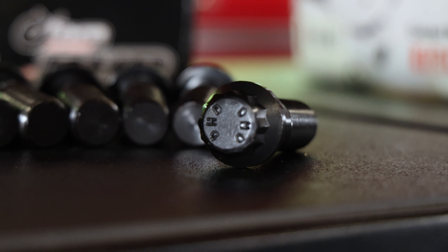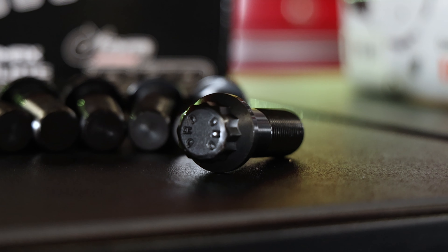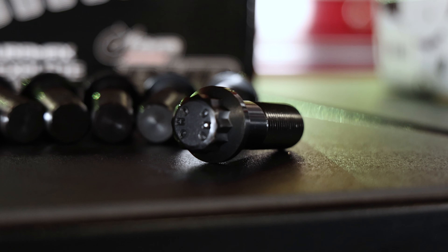As with all of our fastener kits, they all come with lube to get the job done. You're going to get torque specs and instructions.